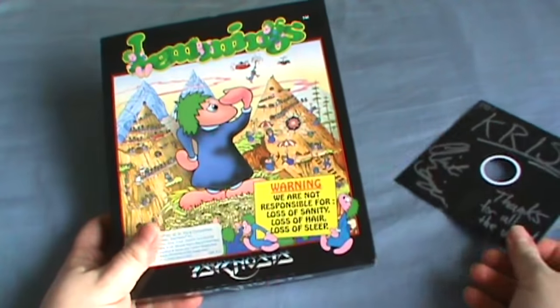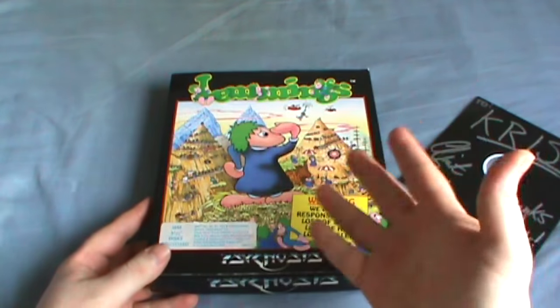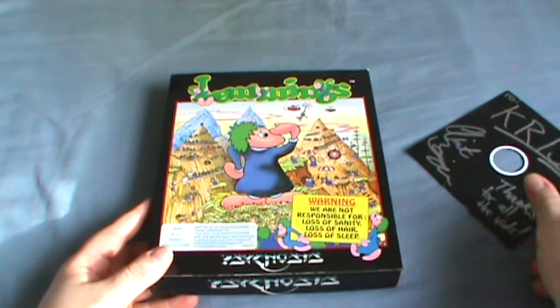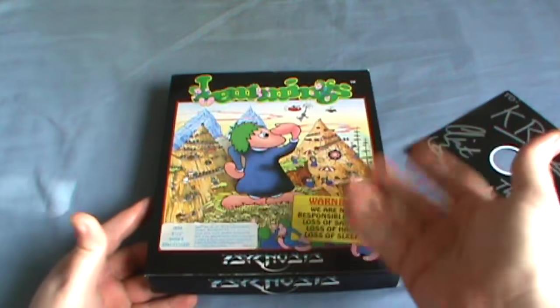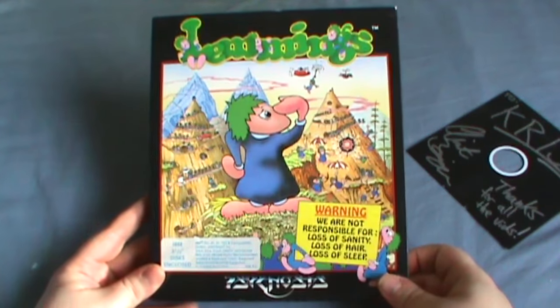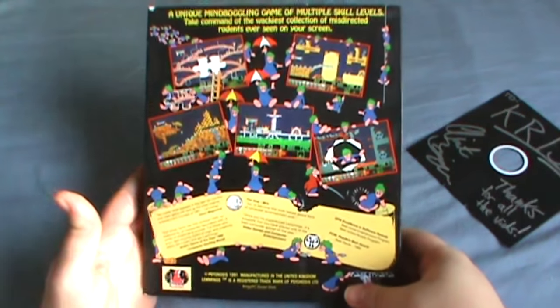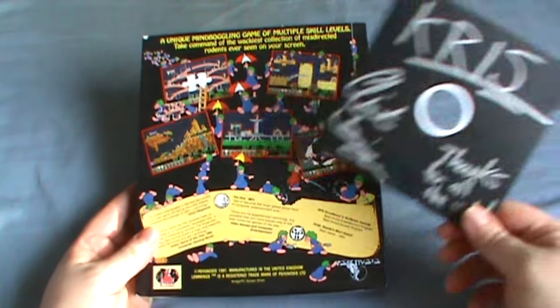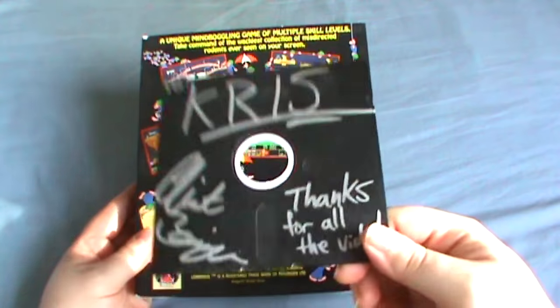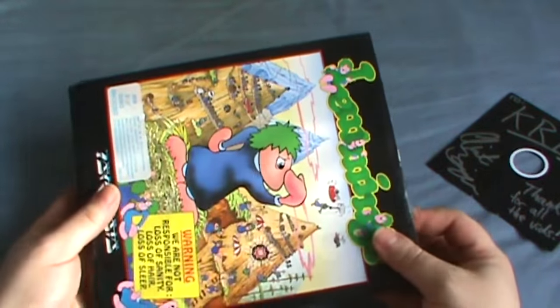I have here the fully boxed copy of Lemmings. All I asked for from Clint was the disc to this game, because I knew he had an extra one. But instead, he sent me a box of it, along with a whole bunch of other games too. So seriously, huge thanks for all the extra stuff here. But anyways, let's actually look inside this thing.